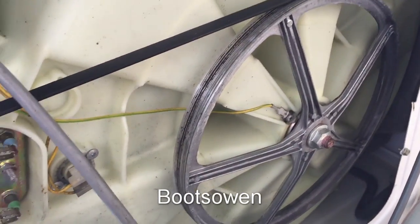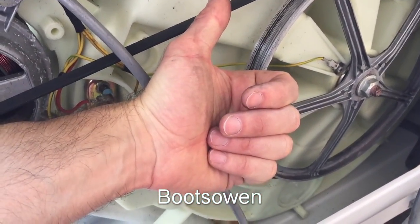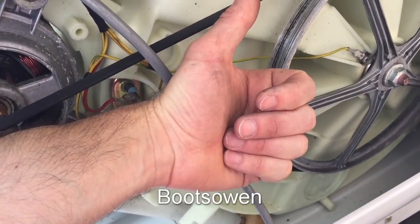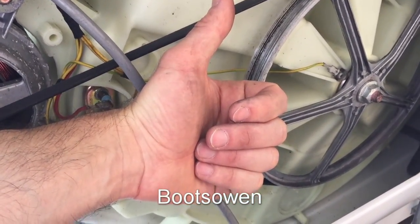Stay tuned for more videos of washing machine destruction. Any questions or comments, leave them below. I'm not able to figure out the wiring and pin-out on your washing machine, so you've got to figure it out yourself — check out my other videos. I'll answer any questions I can. Thanks for watching, see you later.